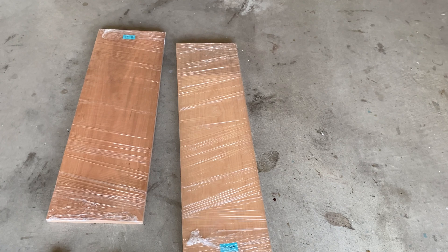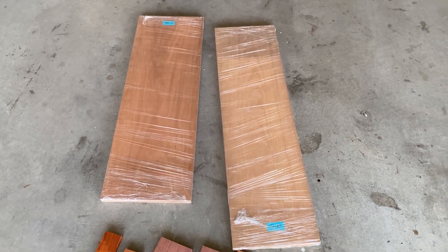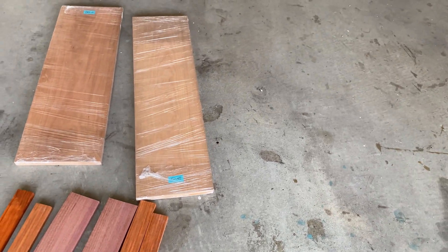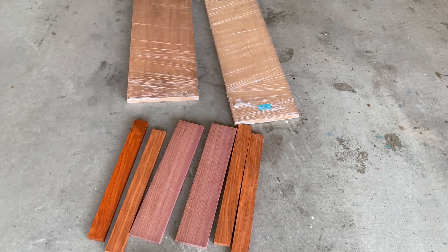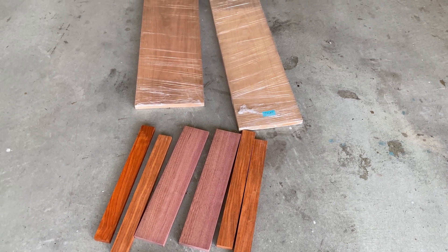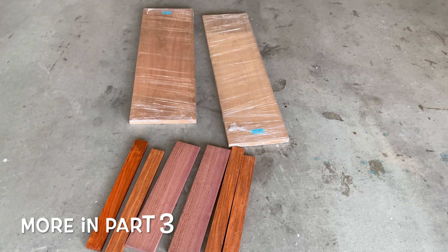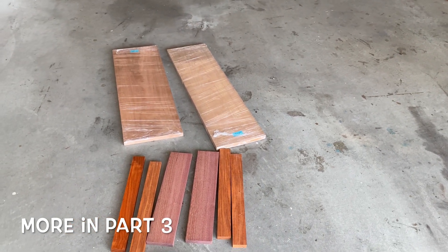The front panel is going to be on the right — that came in today as well — and the back panel is going to be on the left. I've got some padauk and purple heart that I'll probably use in my typical design, putting some stripes going down it. I might do one stripe down the middle or three of them spread a third of the way across. When we come back we should be gluing up the back panel and cutting the front panel.